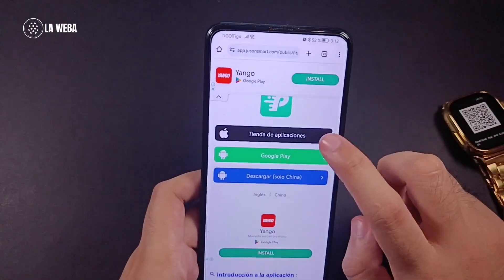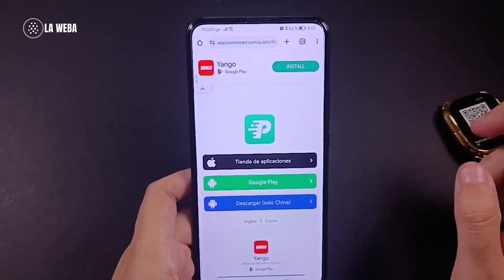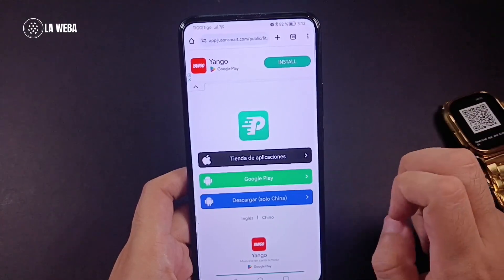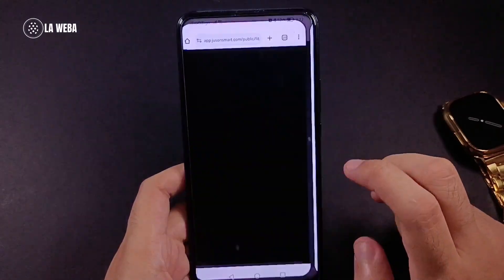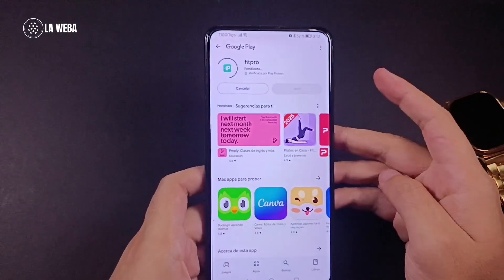If you have an Apple device, tap the first option right here. If you're using an Android, go with the second option, the green one. And if you are in China, you will download the app that only works in China.